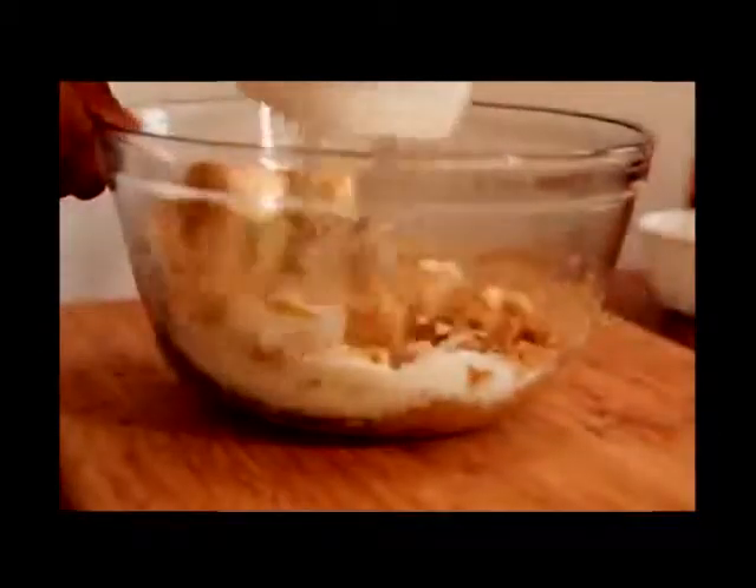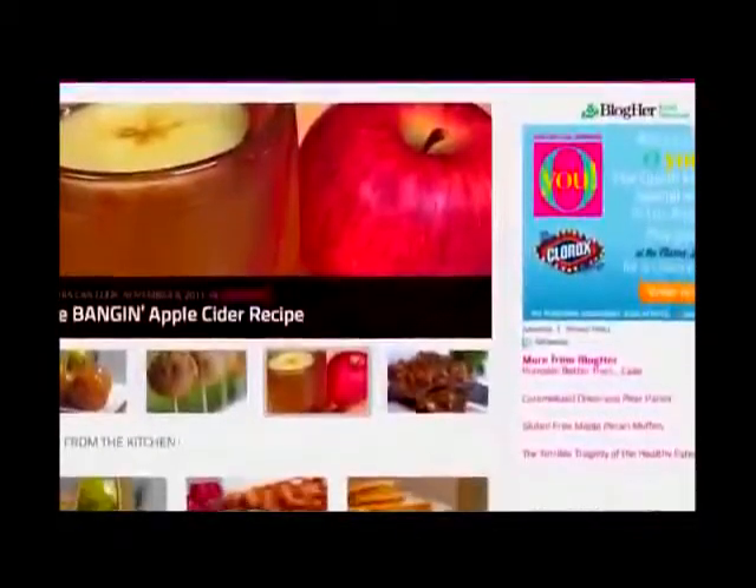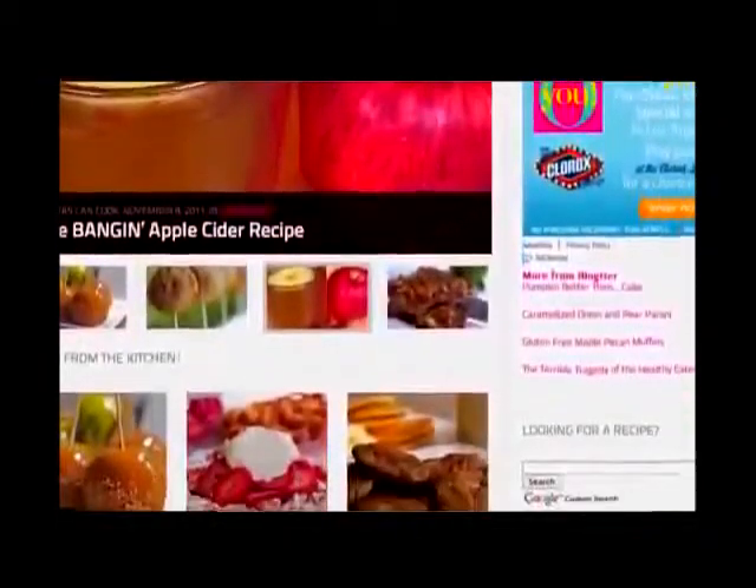Then we're gonna add in that softened butter, and just take that mixer and mix it up until it's all creamy and combined. I love that this is a one bowl recipe. Don't forget, you can get this recipe on my blog divasandcook.com with a ton of other recipes, so go check that out.